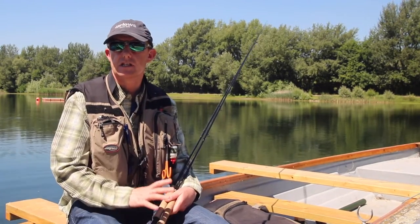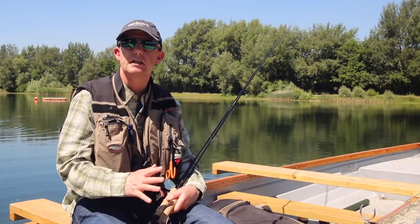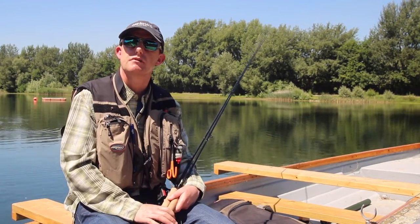It's a steaming hot day today on this small still water, so we're taking a boat out and we're going to learn all about intermediate fly lines, poly leaders, and how to fish subsurface.